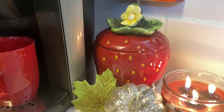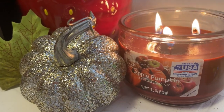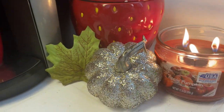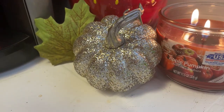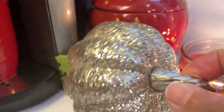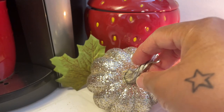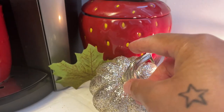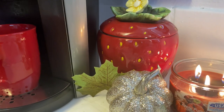Over here I have a candle that says Apple Pumpkin and it smells really good. I have a small cute little pumpkin that I got from Dollar Tree and I love this pumpkin because it's so sparkly and glittery — to me it speaks glam because I like glam. And there's a leaf right there in the corner.